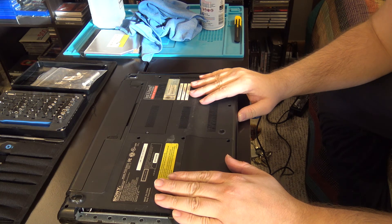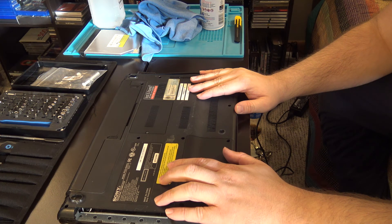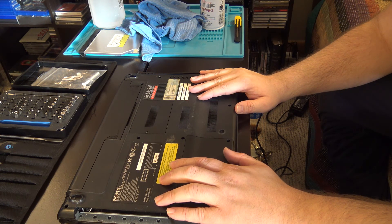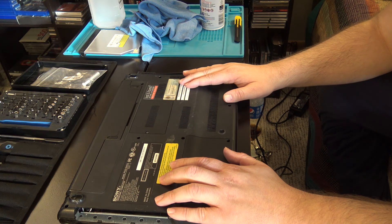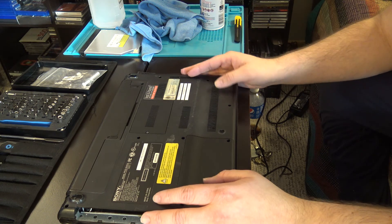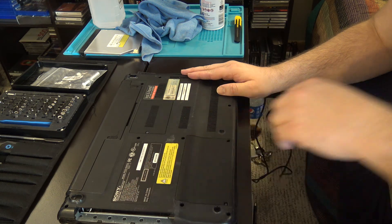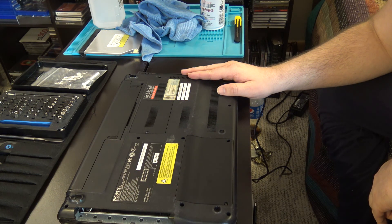Before I go, I might as well mention the two model numbers for the unit. This one was made in April of 2012. It has a Pentium processor and it's a dual core. It originally came with Windows 7 Pro, so there's a Windows 7 Pro license, which I used for the free upgrade, which Microsoft has not shut off at all. The model number is PCG-61A11L, and the product number is VPCEG32FX.